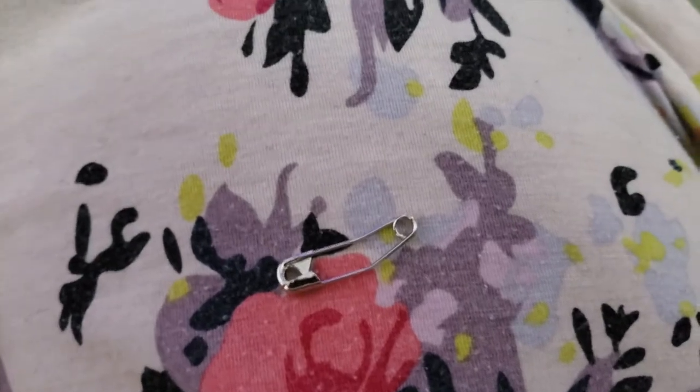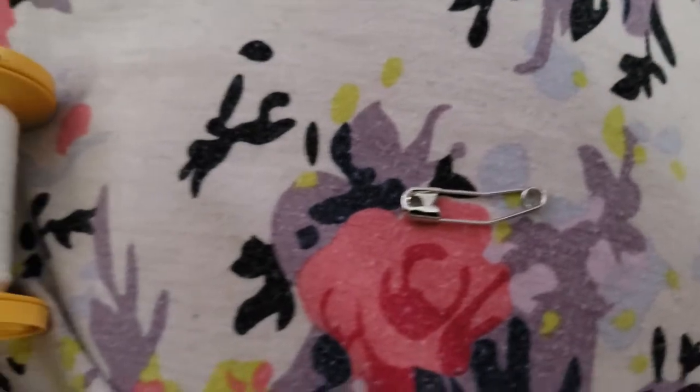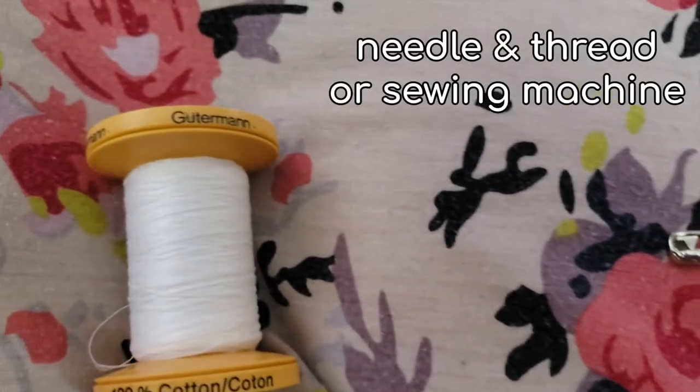If you want this project to be truly no-sew, you can use a safety pin to close your waistband. Alternatively, you can use a needle and thread or a sewing machine to tack the elastic for extra security.